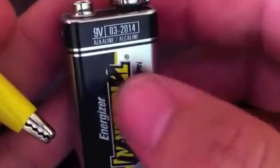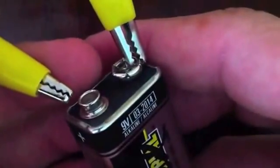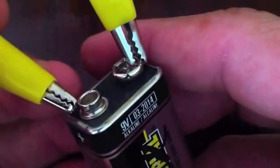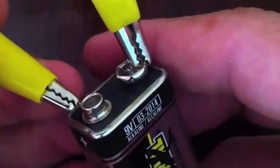Hey guys, here we have a used 9-volt. If we take an alligator lead and short the battery out, you see a little bit of a spark. I don't know how well it's showing up on the video, but you can see just the faintest of spark.